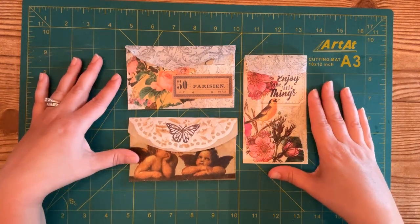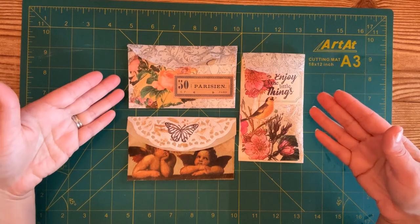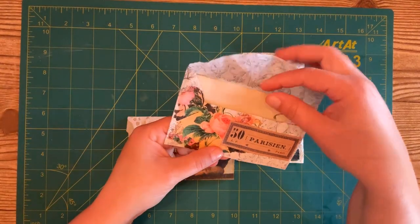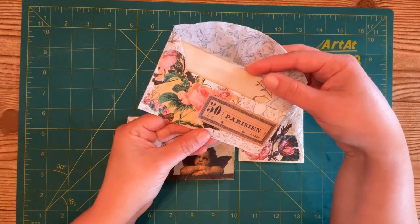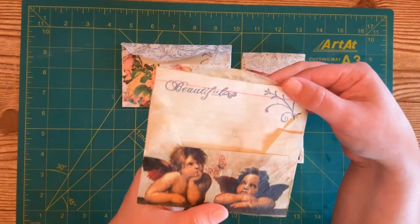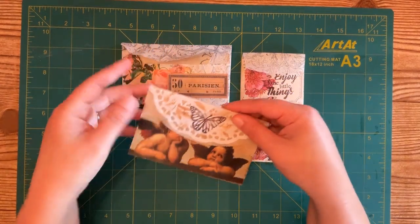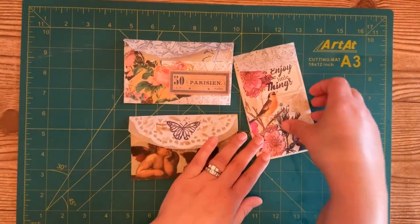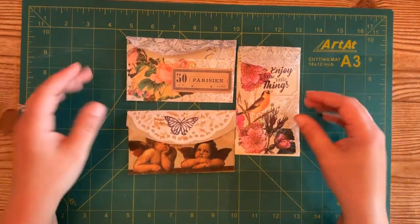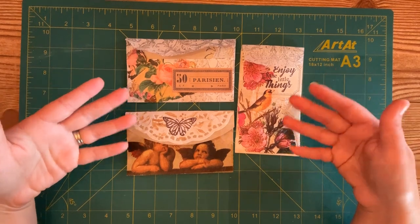Hello everyone, I'm Valeria from Chasing Paper, and today I'm going to share another one of my favorites. These are coffee filter envelopes, and they are made specifically to hold an index card. This makes beautiful little additions to any junk journal — like an extra little secret envelope to hold your writing card. You can also put bits and pieces of ephemera, whatever you like. These are really simple to make and use very minimal supplies that you probably already have on hand.